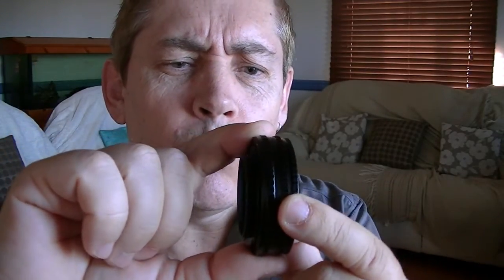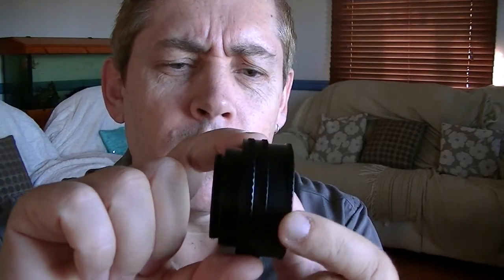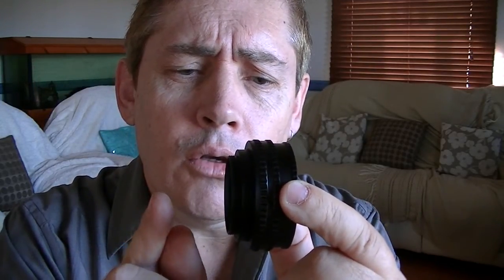It seems unusual to DSLR and 35mm camera users because most of the lenses we use have it already built in. But if you've been using large format cameras, you might well be familiar with it, because they often use a helicoid to help with focusing. A set of bellows does the same job of moving the lens further or closer to the focal plane — the film plane.